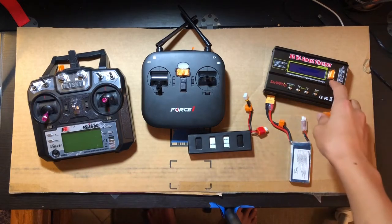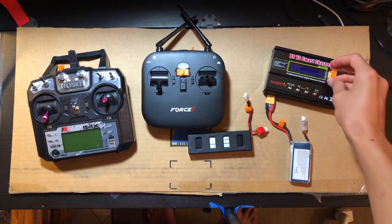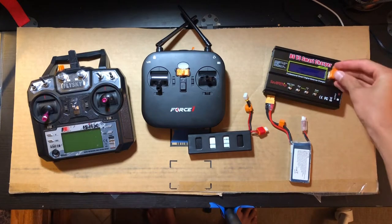On my balance charger and lipo charger I also have another one of those XT60 holders.